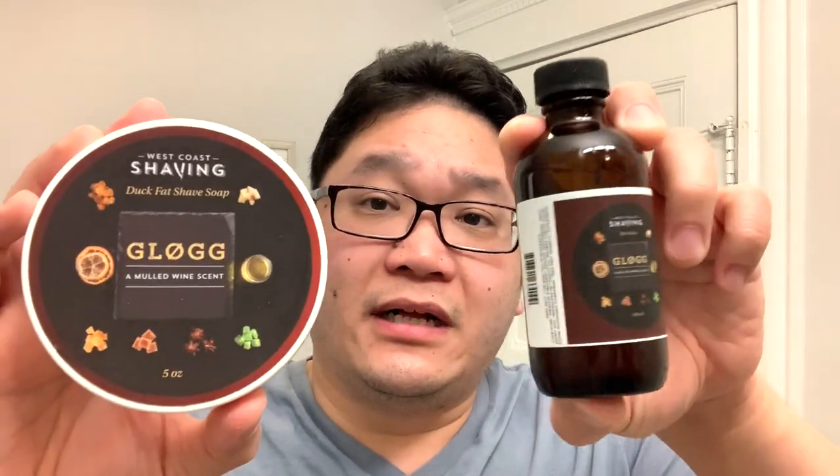First up, for the soap and aftershave, we're going with West Coast Shavings Glog, and this one has the scent of mulled wine — a really wonderful cold weather scent. Also, this is featured in the Duck Fat Shave Soap Base. And for my shaving brush, we're going with the Dogwood Handcrafts with the Decoration Grooming B8 Knot. As I'm lathering for the shave, let me give you a closer look at the razor itself.